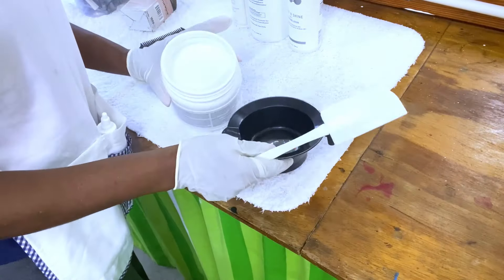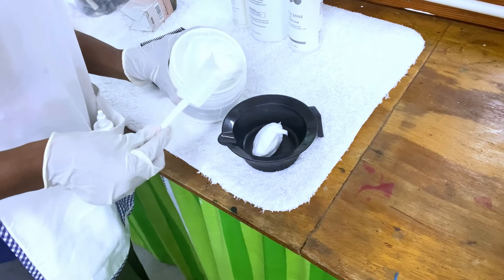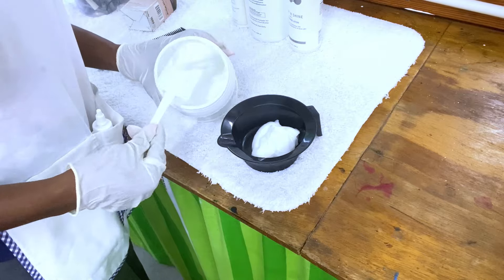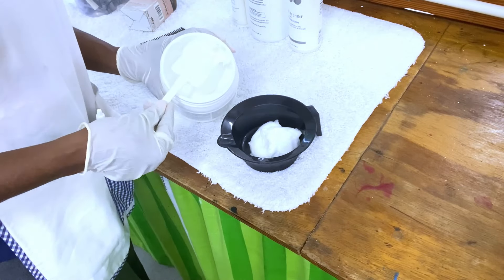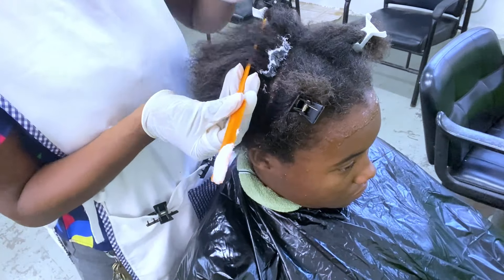I put on my gloves to protect my hands while using the rearranger. I put the rearranger into a mixing bowl — we do not use the product directly from the jar. We use a spatula to transfer it to the mixing bowl to avoid contamination.